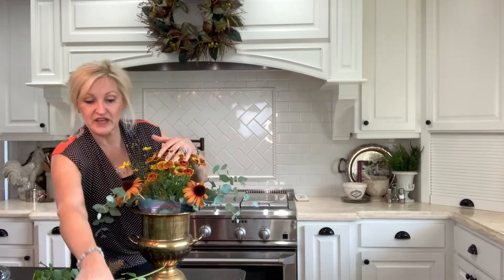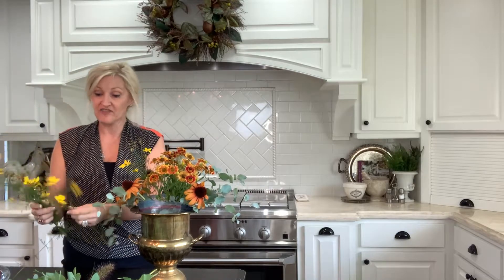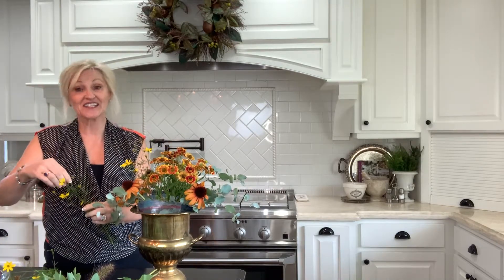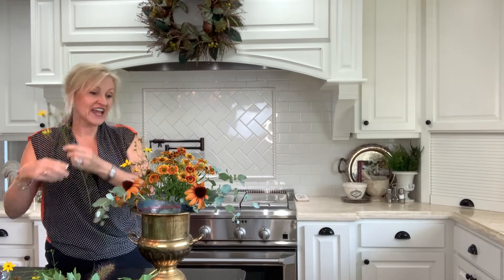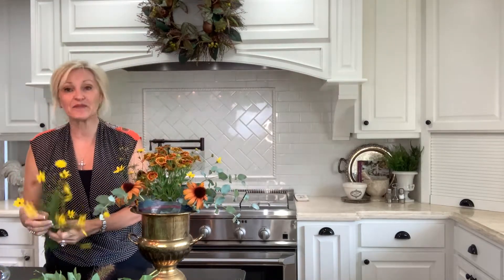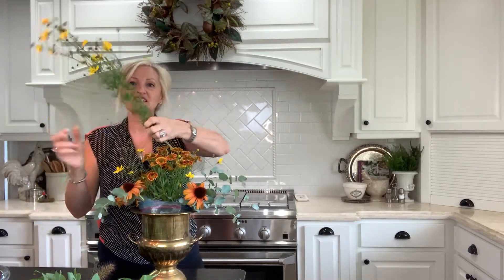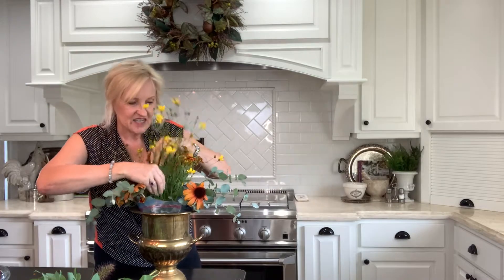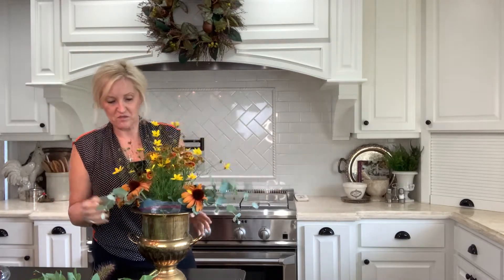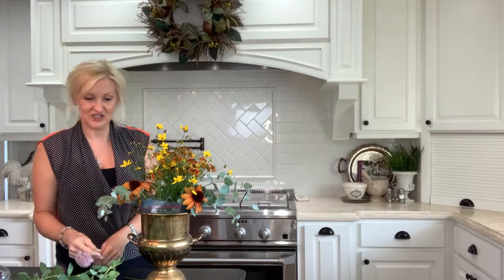When I'm choosing flowers for a floral arrangement, I try to have a mixture of colors and sizes of my blooms. I like to add at least two different kinds of greenery just to keep things interesting. I'm adding some flowers that are a bit more refined and some that are a little bit more whimsical.